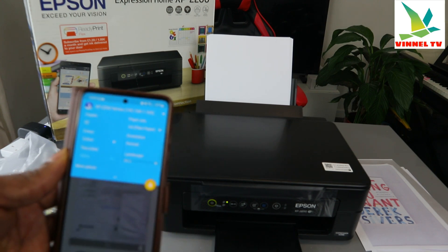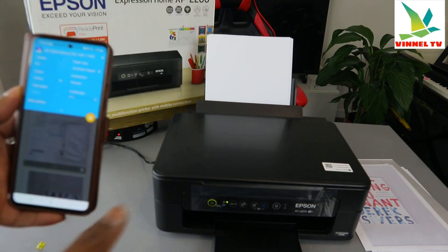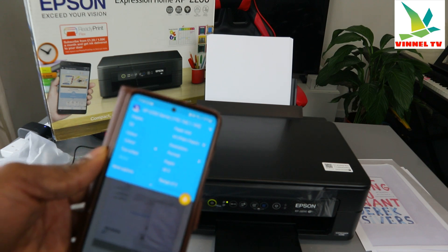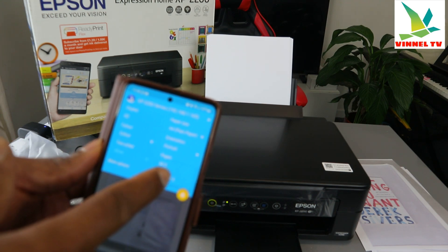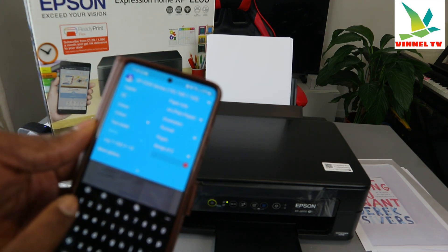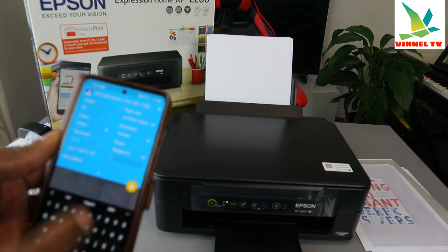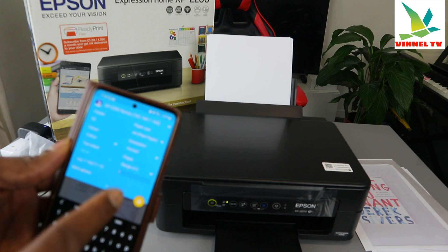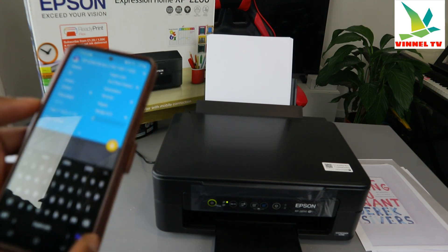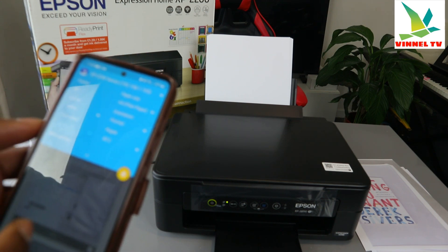Select A4 paper. For orientation, you can choose portrait or landscape. Landscape gives a square format; portrait is like a standard A4 page. I want portrait. For page range, this document has two pages — you can select 'all pages', or select a specific page like page one or page two only.